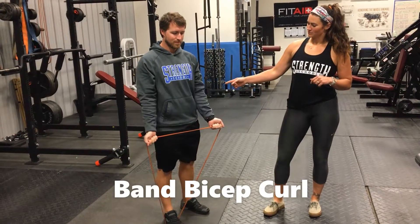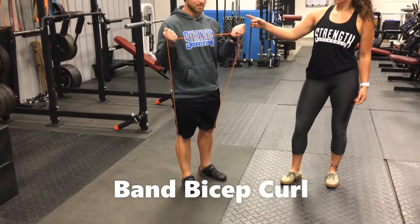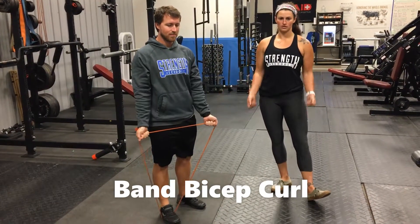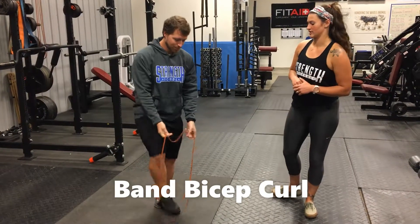Evan's going to keep his elbows nice and tight and he's stepping on the band at the bottom. You're going to grab it and bring it all the way up to your shoulders and back down. We want to make sure we're getting full range of motion and not cutting ourselves short. That's one of your accessories.